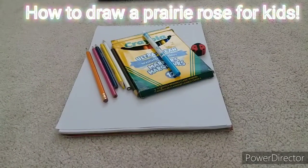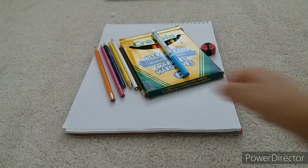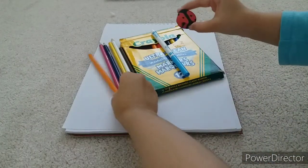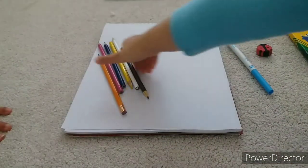Hi everyone! Today we're going to be drawing a prairie rose flower — it's a very beautiful flower, I'm sure you guys will love it. First, let me tell you all the supplies we need: pencil, eraser, markers, and colored pencils. Okay, let's get started!